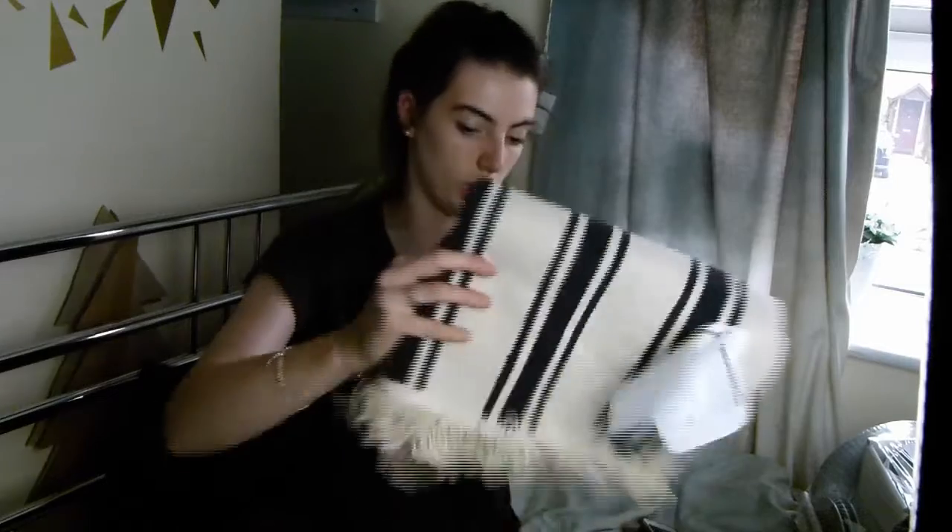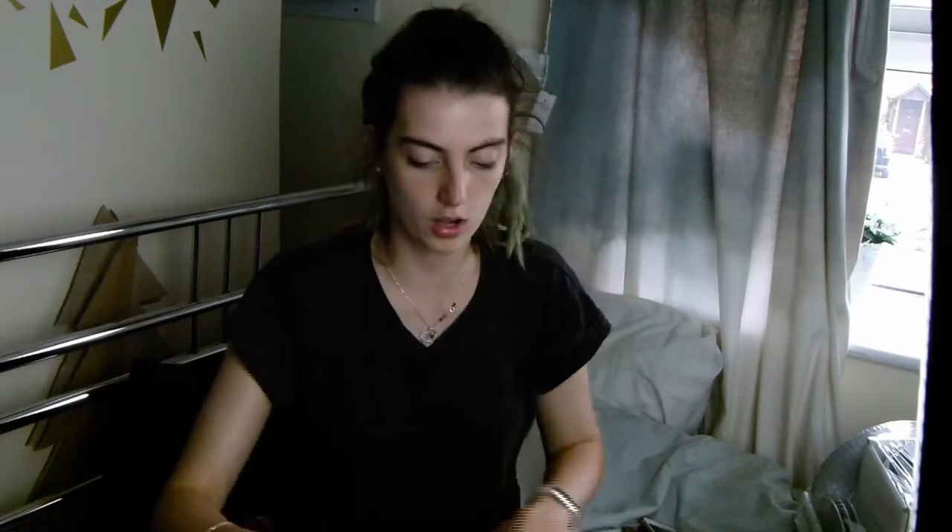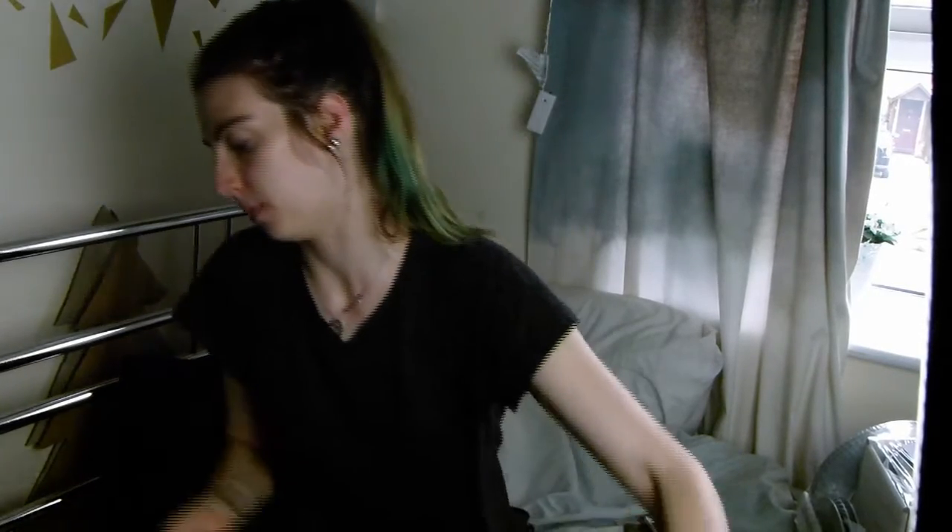That was all that was in the first box — too much stuff. It's a severe problem, guys.